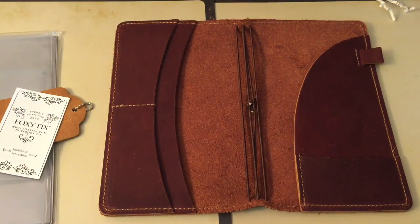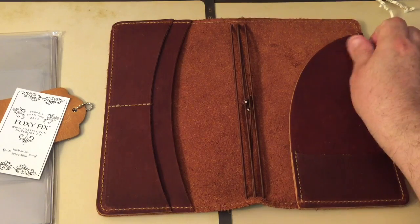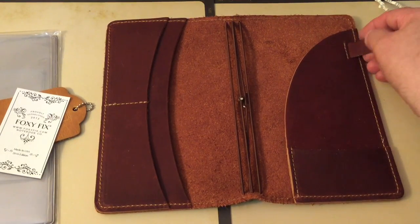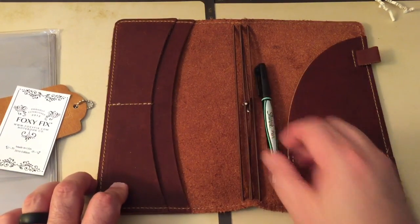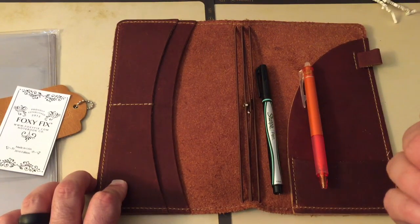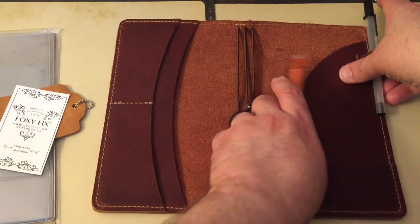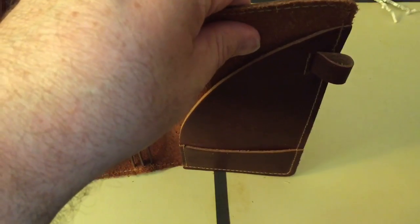One thing that is really nice is the new pen loop and how it's attached. The pen loop is wonderful. Let me grab some pens. Here's a Sharpie pen, here's a friction pen — this is like a Target dollar spot pen. You can see how much room there is in that — it will fit really well.